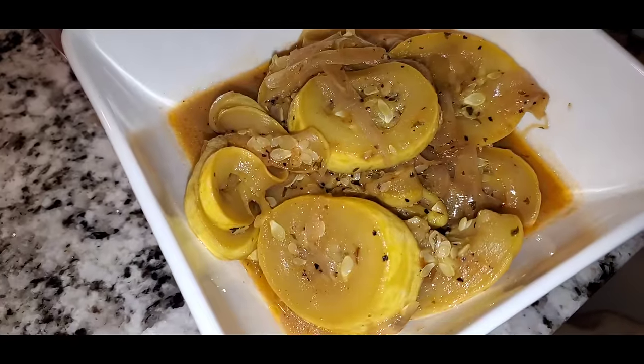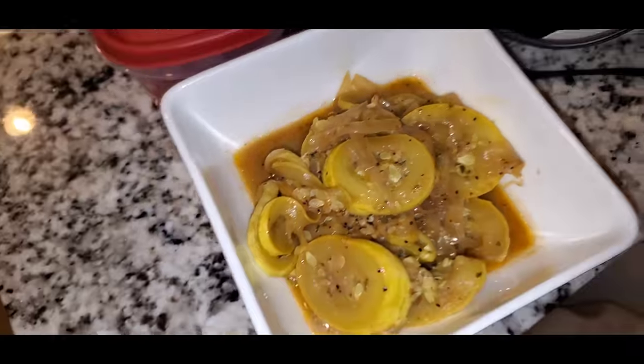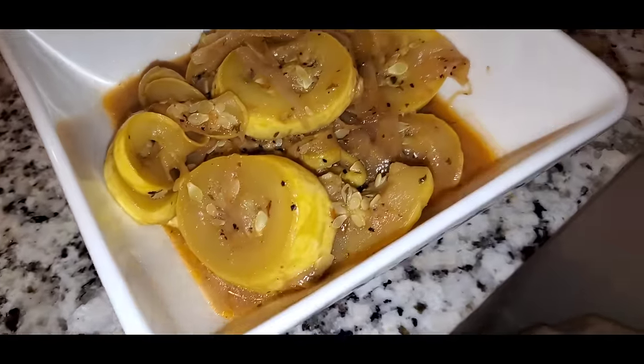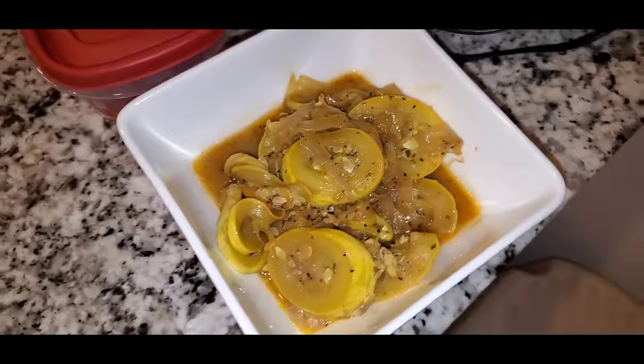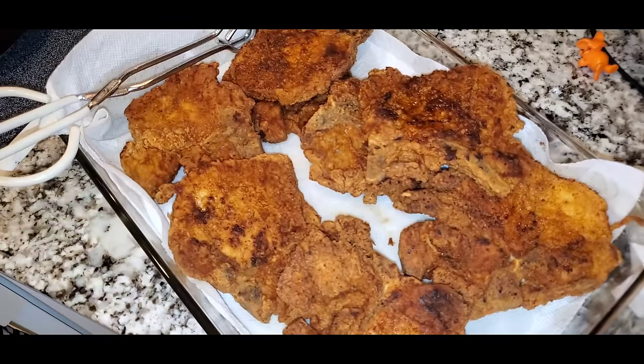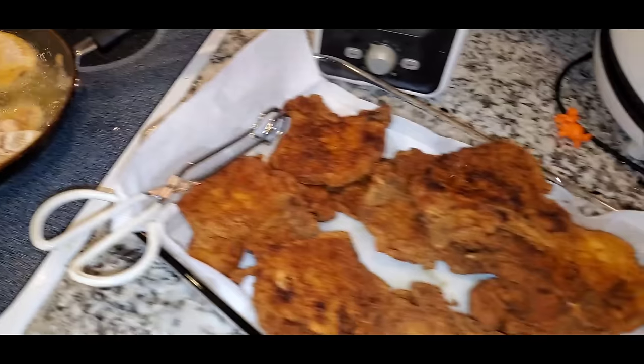Now we're about to get on up out of here, y'all. I hope y'all really enjoyed this video. I guarantee y'all gonna like this recipe — trust me — because I'm gonna tear it down with that right there, and we out of here.